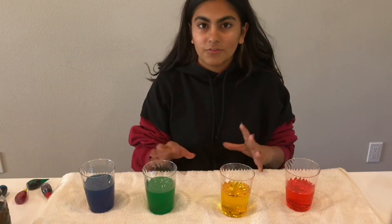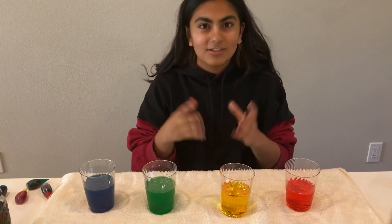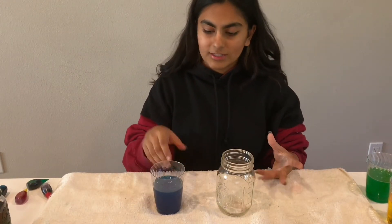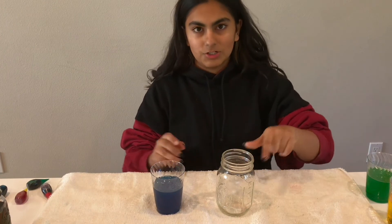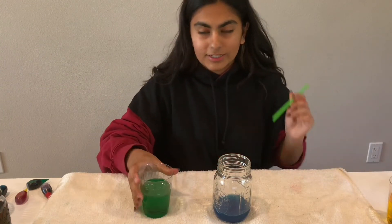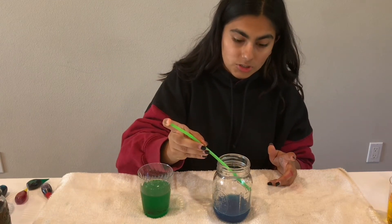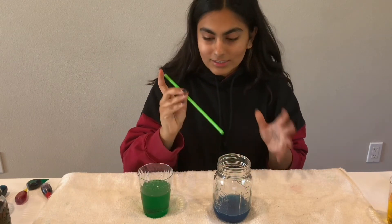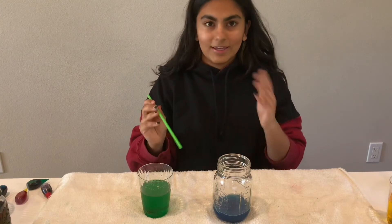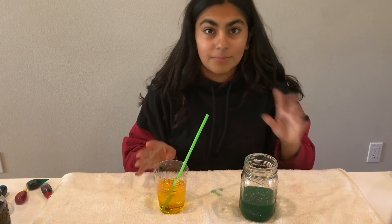Once all the sugar is dissolved, it's time for the really cool part — adding all the colors into the jar to make a rainbow. Start with your base layer, the one with the most sugar. Add about an inch of it to the mason jar. Then, using a straw, slowly pick up a little of the second color, hold the straw to the side of the jar, and let it go. This technique keeps the colors from mixing into a murky brown, so they stay in layers. Repeat for the third, fourth, and fifth colors.